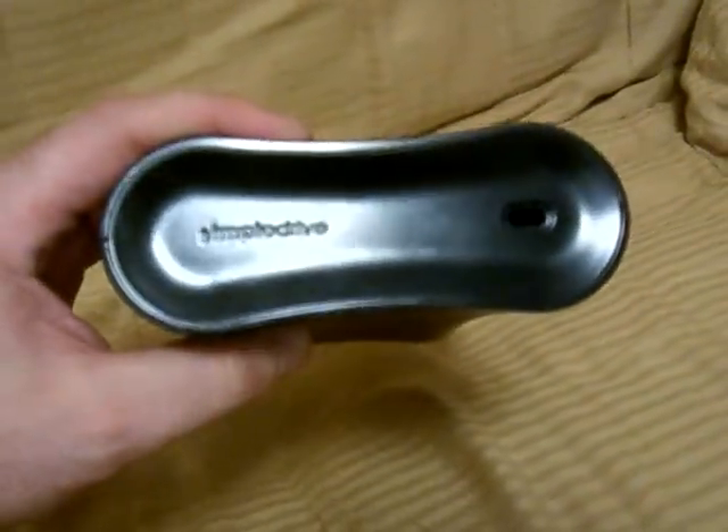Now to get this face plate off — I already broke mine open but I can still put it back together. But to do it without breaking, on the bottom side, opposite the light, right underneath on the inside there's a little tab that you can push down to pop this face plate off. Use a really thin screwdriver, or I'm going to use a nail file.